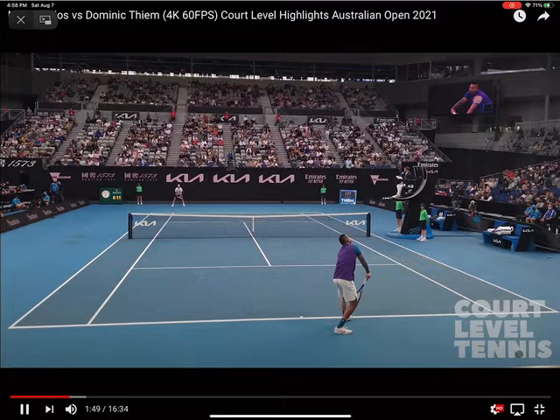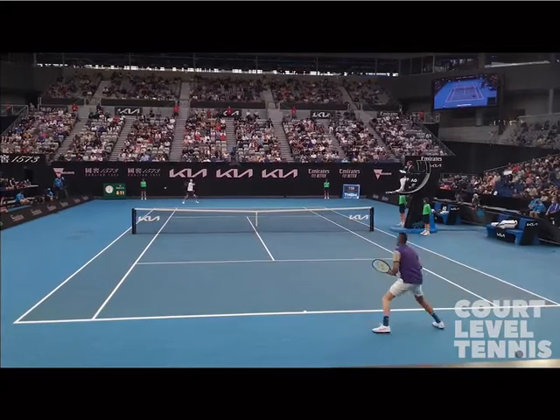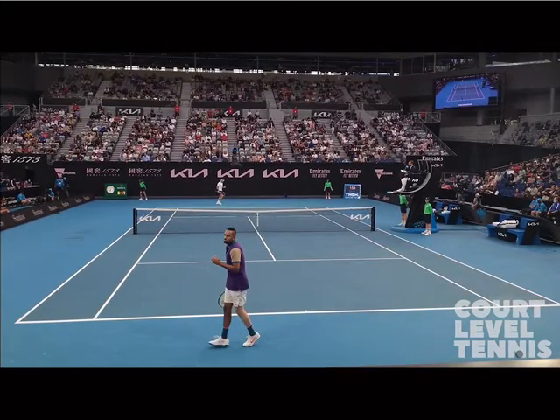I'm going to play this clip from the 2021 Australian Open match between Nick Kyrgios and Dominic Thiem. This is excellent footage and I love the angle because you can really see how high the professionals are hitting the ball over the net. Every time I ask, especially recreational players, how high they think the professionals are hitting above the net, most of the time they'll answer a few inches above the net. But that really isn't the case.